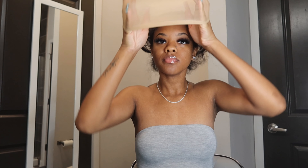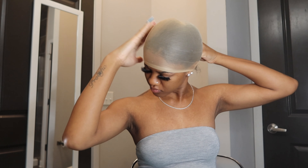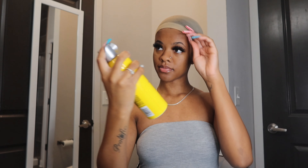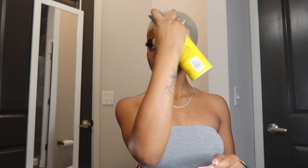Now let's get into the wig install. I'm going to be using a beige colored wig cap. My hair was already able to get really flat, so I didn't braid the front — I just put it in the wig cap and freeze-sprayed it back off camera. Now here you can see after I freeze-sprayed my hair back, I'm going to freeze-spray the wig cap and line it up with my hairline.